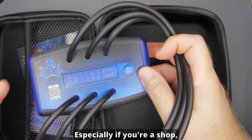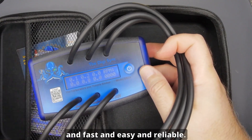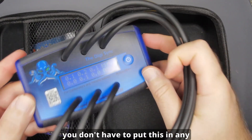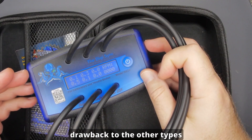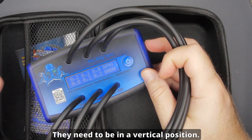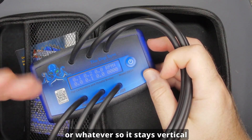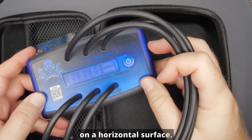Especially if you're a shop doing this with any frequency, you need something that's 100% accurate, fast, easy, and reliable. This tool is also magnetic, so you can just stick it on your tank or wherever it's convenient — you don't have to put it in any particular position. That's one minor drawback to the bar-type tools like the Carb Tune Pro: they need to be in a vertical position. You have to hang it from the handlebars or your shop tools to keep it vertical, and you certainly can't lay it down on a horizontal surface.